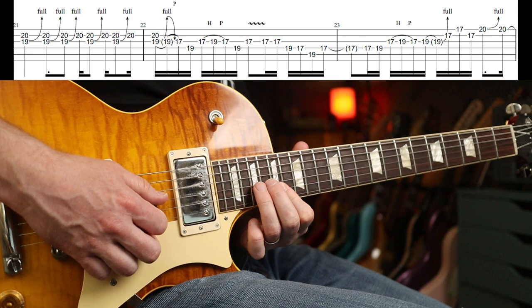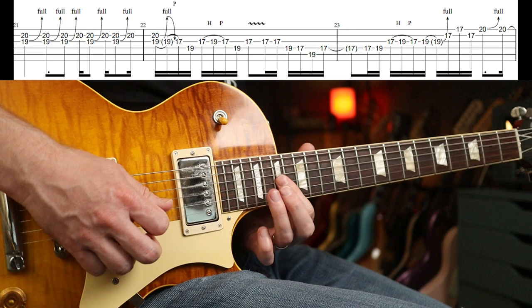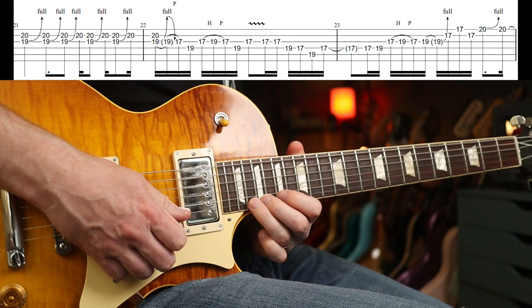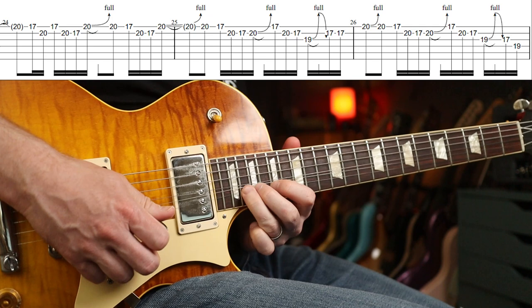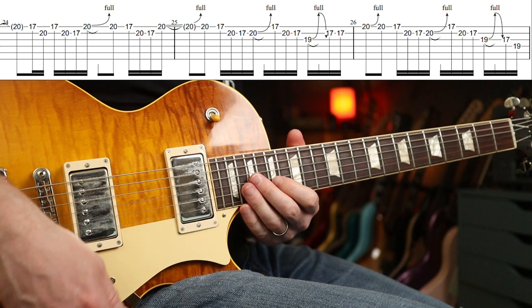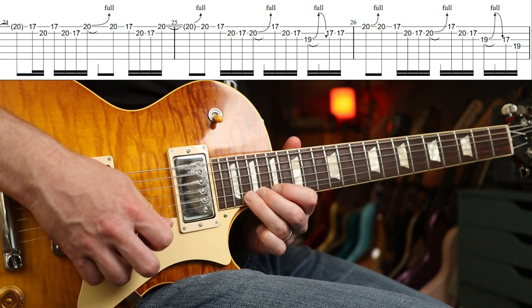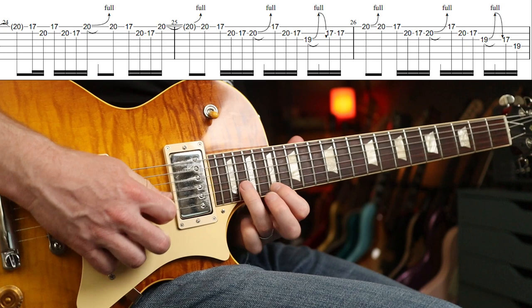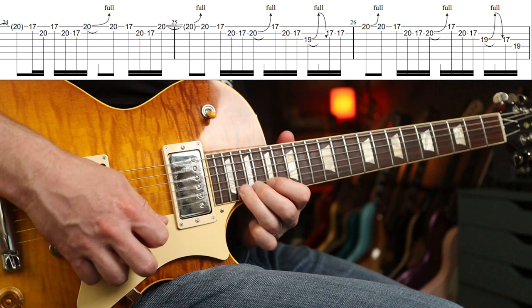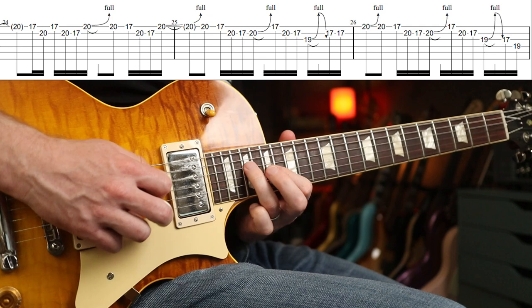You bend up the 19th fret full, then flatten your first finger on the 17th fret. I flatten my first finger as soon as I go for the bend. Then a 20th fret full bend, and return it to where it came from. Then another phrase — let's try those two bars. It's just a really nice long-running pentatonic lick, basically.